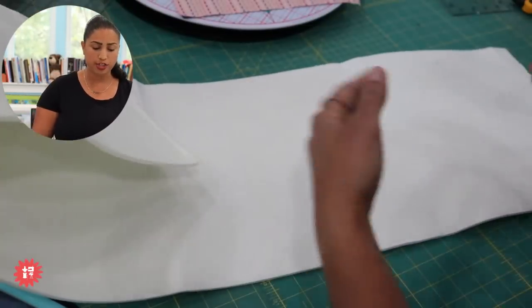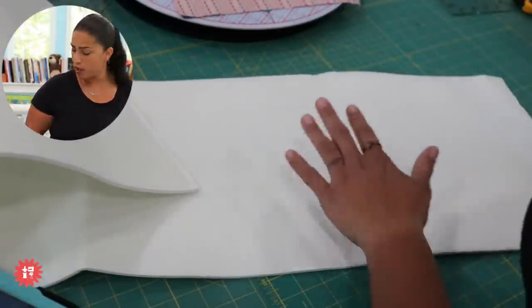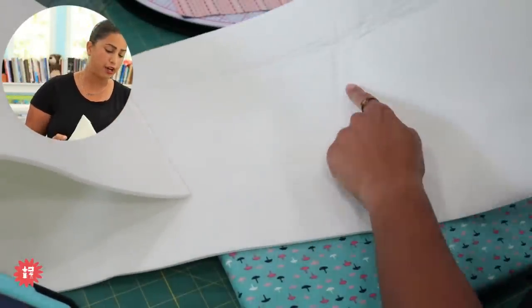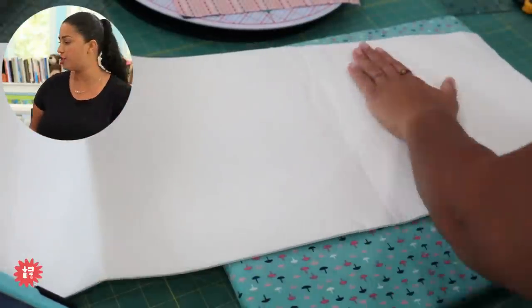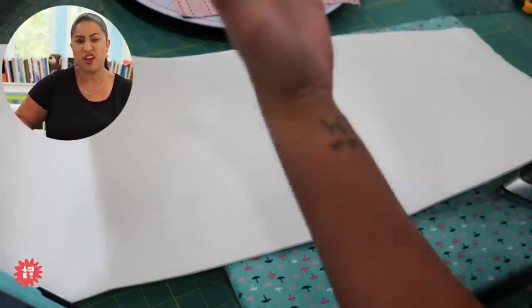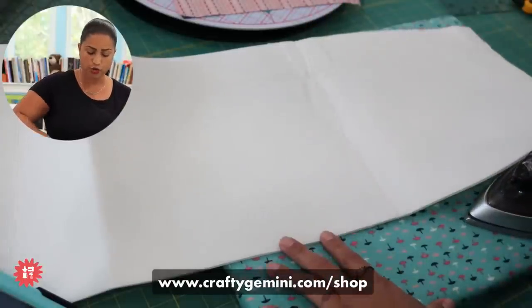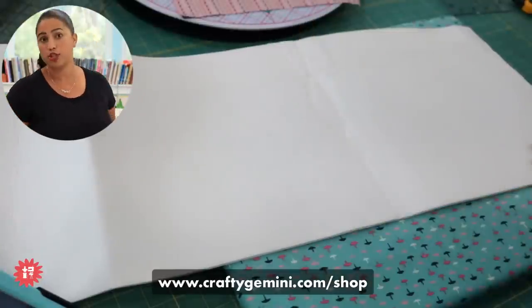When you get it out of the package it's going to be folded, and I want to share something I used to get a lot of questions about — how do you get rid of these wrinkles? I've shared this tip several times but I always like to share it again because some of you may be just tuning in and have never worked with this product before. I'm going to share some really great tips both for prepping it and sewing with it, so hopefully you'll click the link and give it a try.